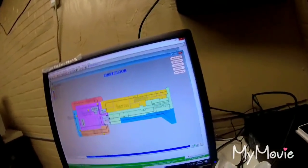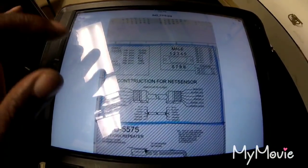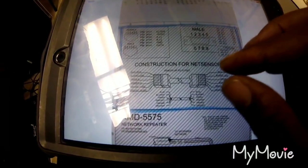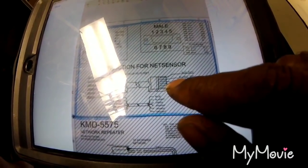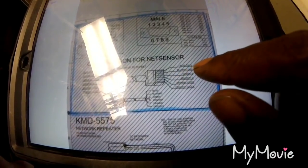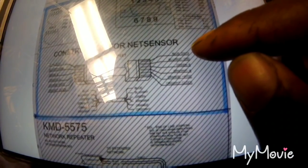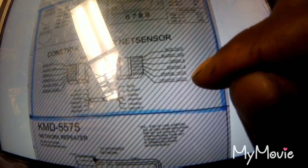Now I'm heading to the actuator for A6 and A7 because I gotta wire in those RJ plugs. And this is the schematic for them. So on the KMC controls actuator, it's going to be like the phone jack type deals — the RJ11, 1 through 6. And the schematic is wired in blue, blue-white, green, green-white, orange, and orange-white.